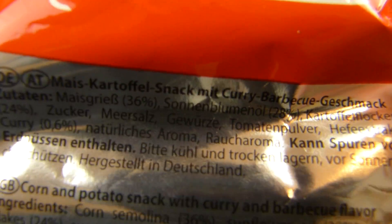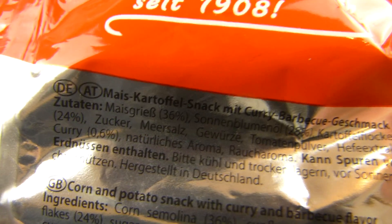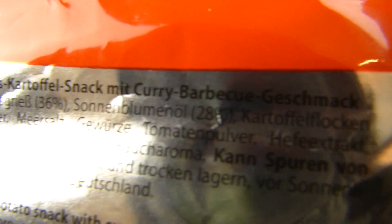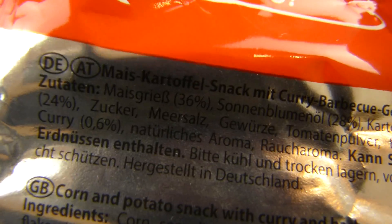Und das ist hier drin — das ist der Mais-Kartoffelsnack. Das ist interessant: Man schmeckt gar kein Mais. 36 Prozent Maisgrieß — das haben sie gut wegbekommen, den Maisgeschmack. Und Kartoffelflocken, 24 Prozent. Curry 0,6 Prozent.